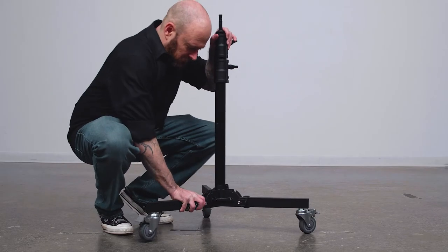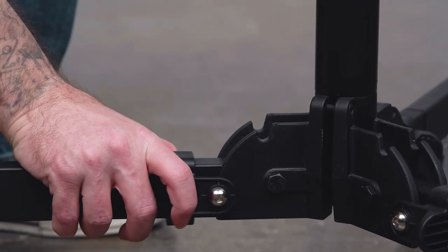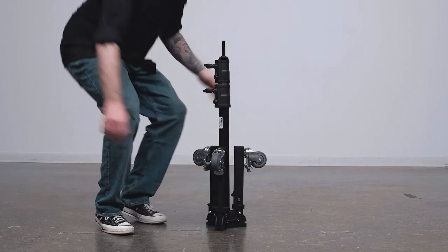The legs fold up easily for storage and transportation. To fold up the legs, just pull back on the two black tabs on either side of the leg and fold the leg vertically. Once they are folded, the stand will remain upright for easy storage.